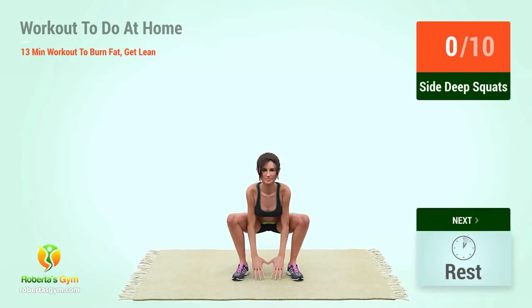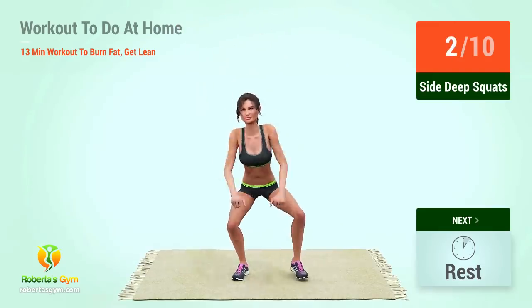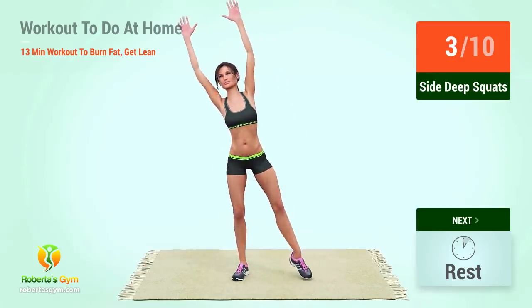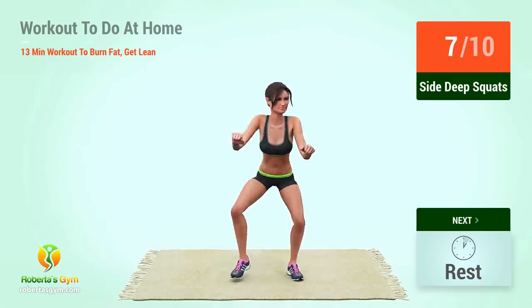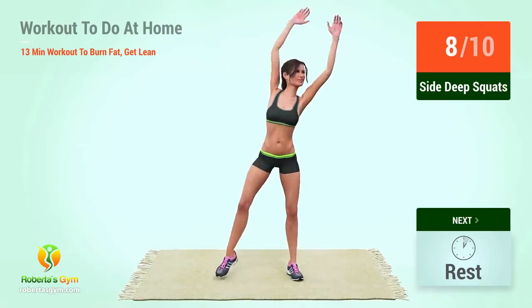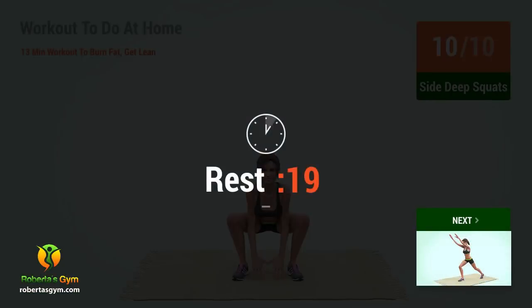Up next: side deep squats. In five, four, three, two, one, go! One, two, three, four, five, six, seven, eight, nine, ten. Rest time.